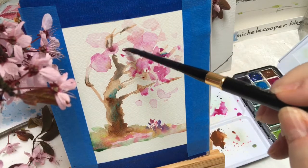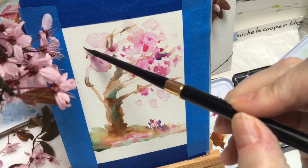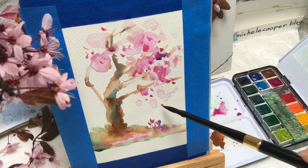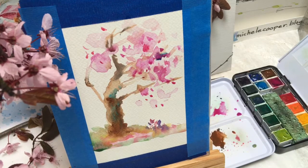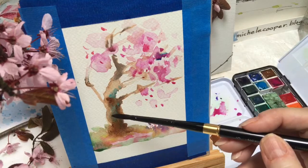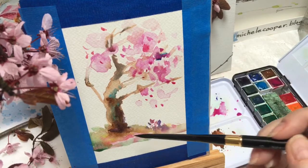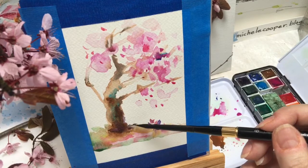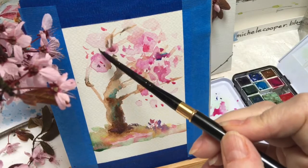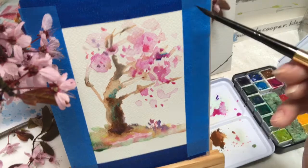We don't want to get too boring with the same red all the time, so I'll change out to a little bit of a warmer red — that just makes the whole thing that much richer, alternating and keeping one of those reds as the dominant. I'll add some of this purple right on top of some of these other colors for darker accents, especially in the trunk, the branches, and the limbs of the tree.